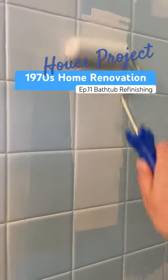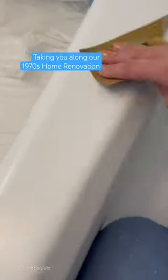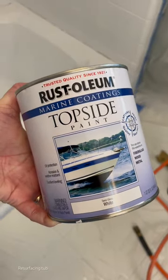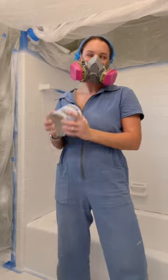Everything was going according to plan until I added the non-skid additive, which is supposed to help the tub not be so slippery. Let me backtrack a little bit so what I'm about to say makes sense. I'm refinishing this bathtub with Rust-Oleum's marine coatings topside paint.